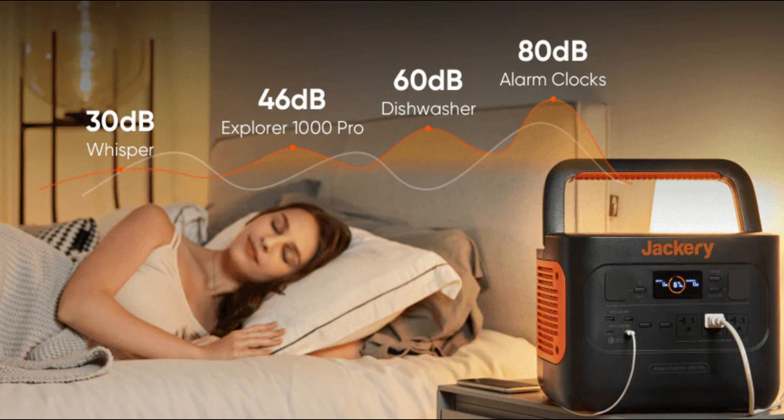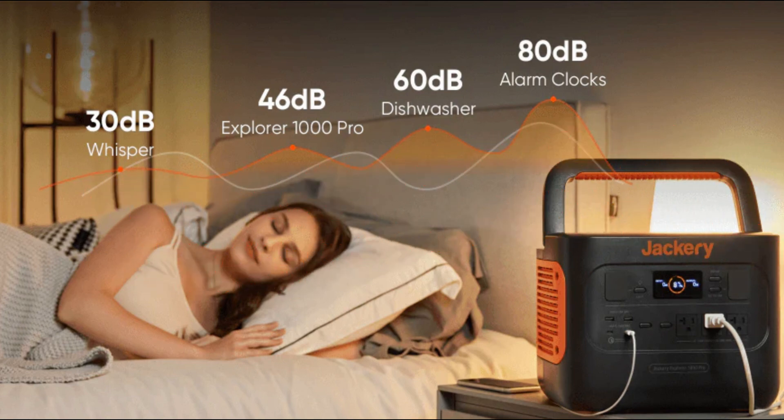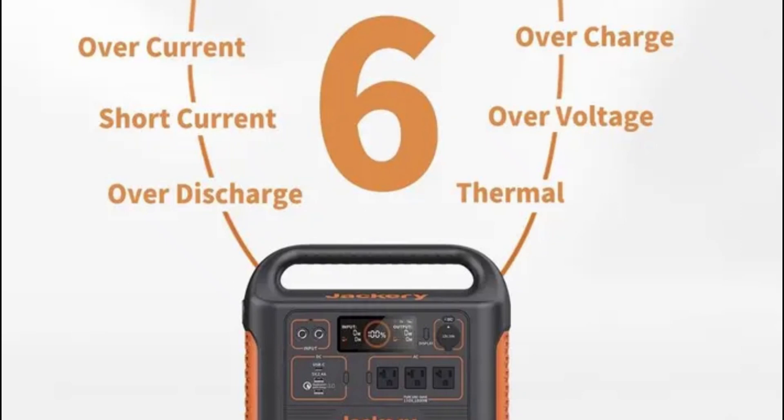Some of you might be wondering about the noise level — well, I'm happy to report that the Explorer 1000 Pro is impressively quiet. It uses a pure sine wave inverter, which not only ensures clean, stable power but also minimizes fan noise, making it ideal for indoor use too.